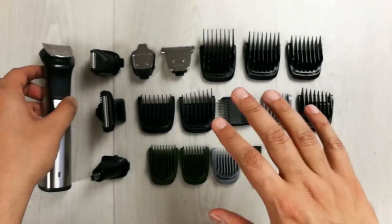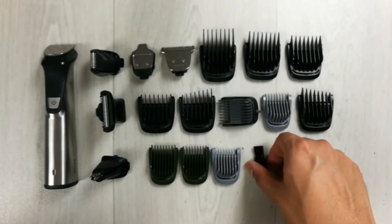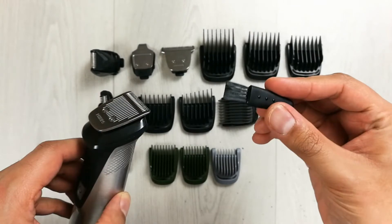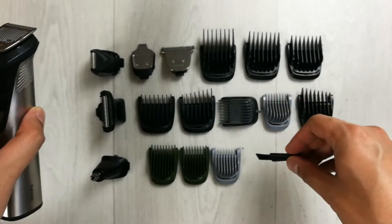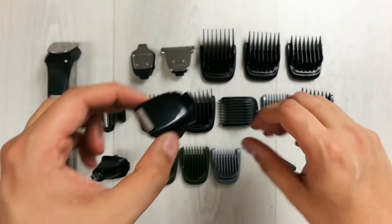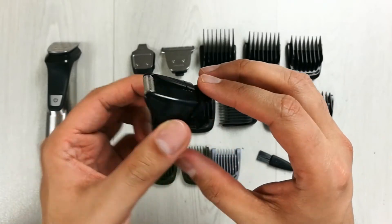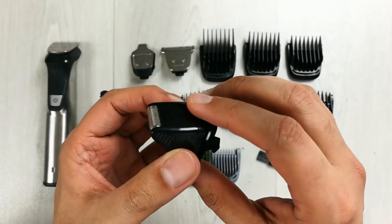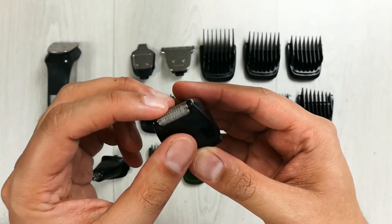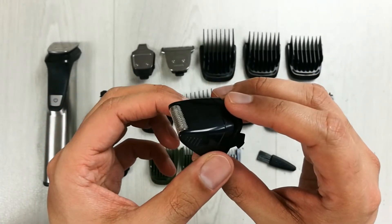Talking about the different combs and clippers, it comes with 18 different tools. The very basic tool is a cleaning brush for easy maintenance. It also comes with a precision shaver — the bottom is plastic and the top is metal — which perfects the edges of cheeks, chin, and neck.